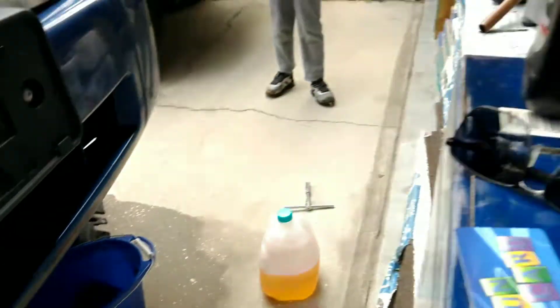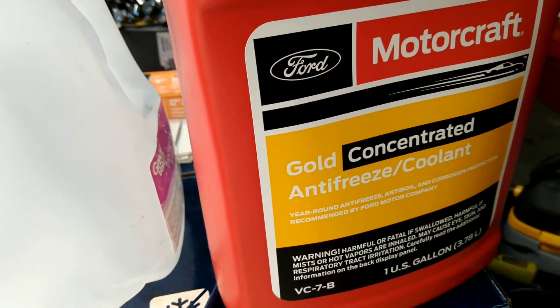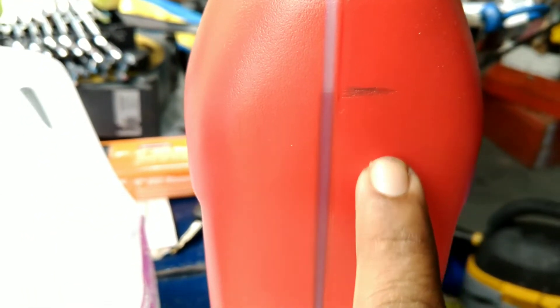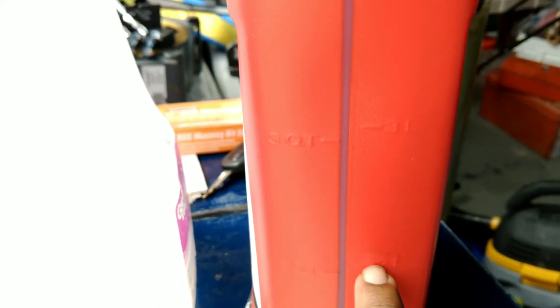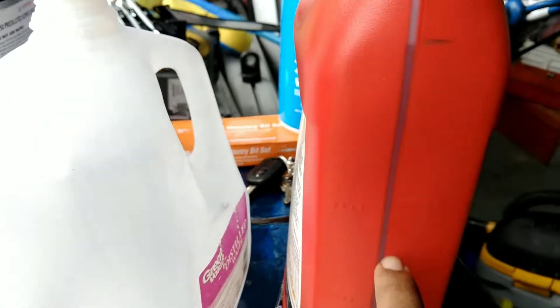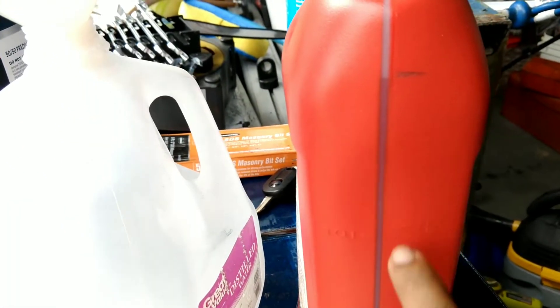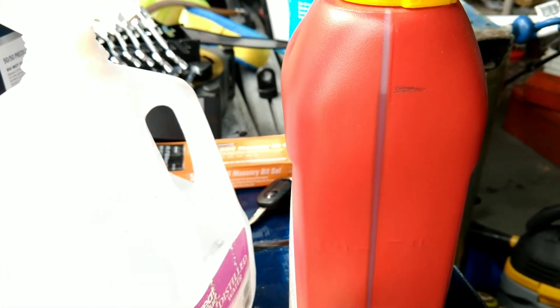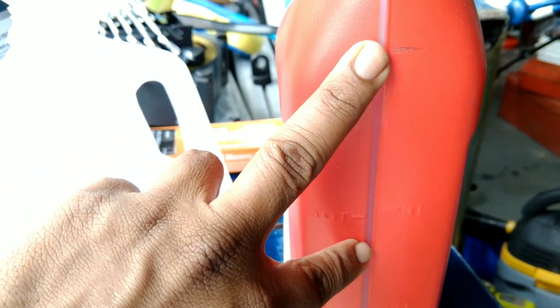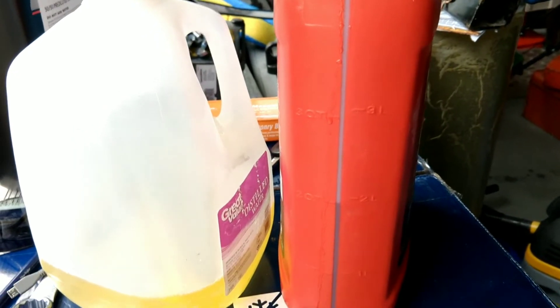While the coolant is still dripping I'm going to start making my 50/50 coolant mix. This is a Motorcraft OE Gold concentrated antifreeze — almost four gallons. I've marked the two-liter line, so I'm going to pour almost two liters of coolant into an empty distilled water jug and then fill it back up with distilled water for whatever I took out. That will give me the precise 50/50 mix.